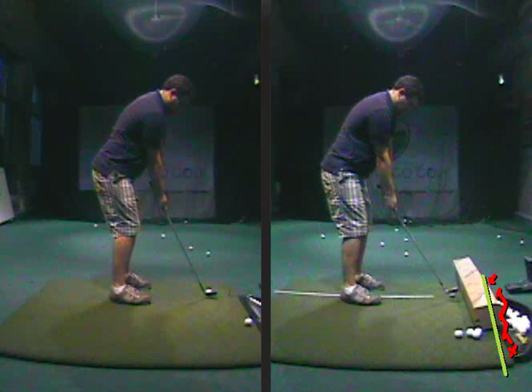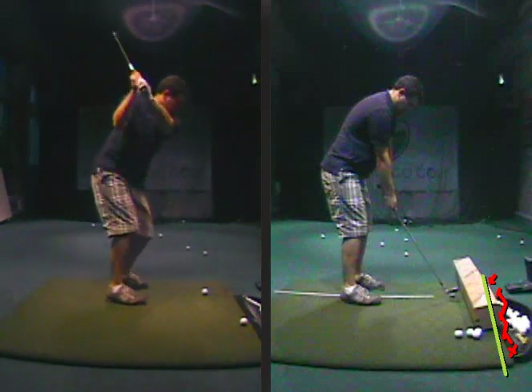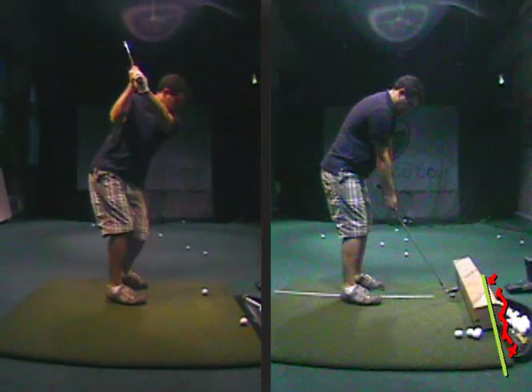A severe mishit is hitting the ground before the ball or hitting the inside part of the club. We can get away with not catching any ground — a little more of a thin shot — and we can get away with catching it a little bit on the toe. But heel shots and ground shots, that's what we're working on. So what was happening when you were hitting some of these short shots is this golf club was coming down on the outside part of the ball.